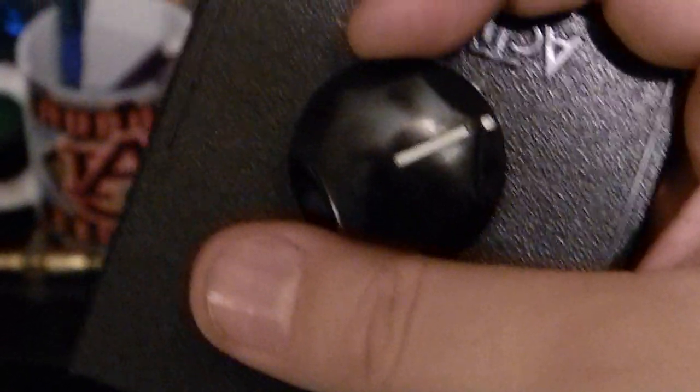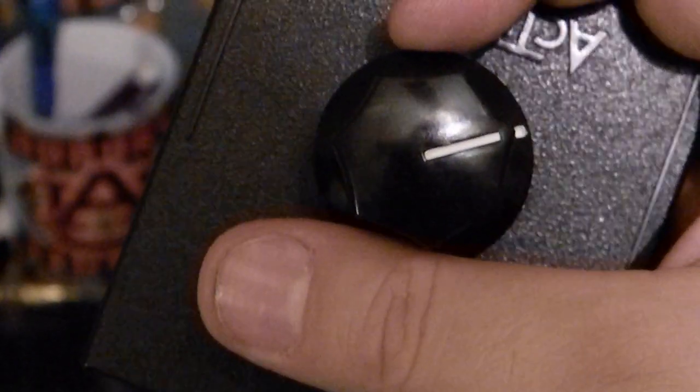So I'm going to turn it about two-thirds of the way up and plug the game cartridge in. I'm going to hit power and we see Pitfall Harry.